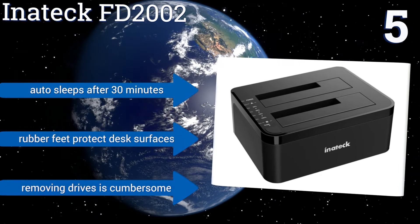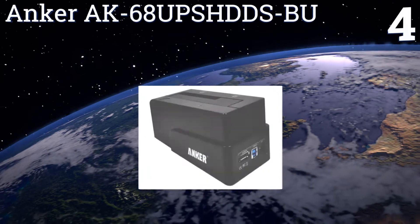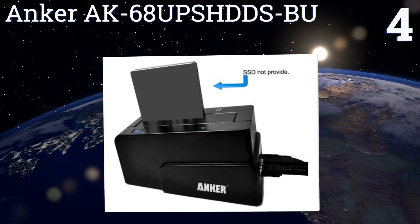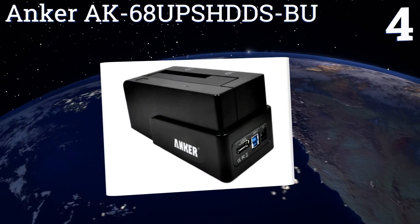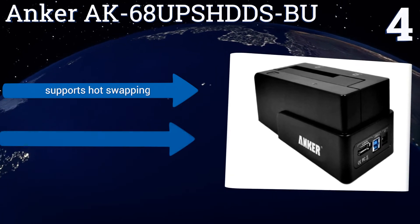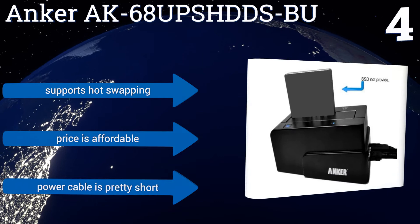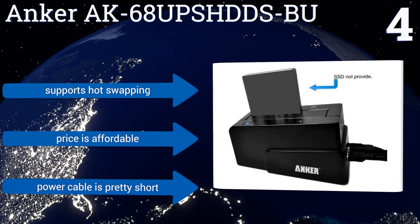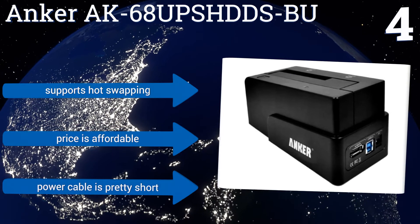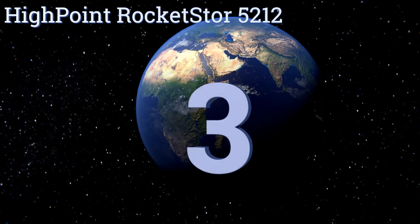But removing drives is cumbersome. At number four, the Anker AK68 offers completely tool-free snap-in installation of either your 2.5 or 3.5 inch solid state or hard disk drive, keeping it stable and fully secured. Its two-colored LED indicator alerts you to both its current power status and data activity. It supports hot swapping and is affordably priced. However, the power cable is pretty short.